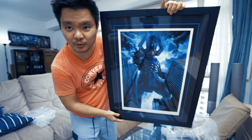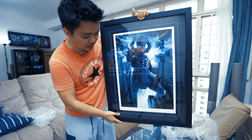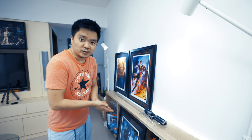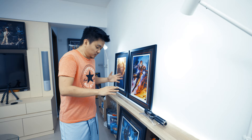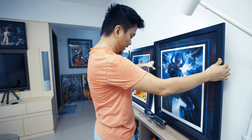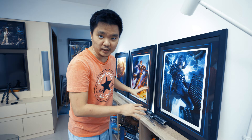Look at that — look how beautiful that is. Sorry for the reflection. Either way, he looks amazing. So let me try to fix the area up, and I'll showcase you what this guy is all about. So before I geek out on this artwork, I'm also trying to figure out where to place it. I'm thinking to put it here next to Iron Man. I just love showcasing my new artwork in my gallery.